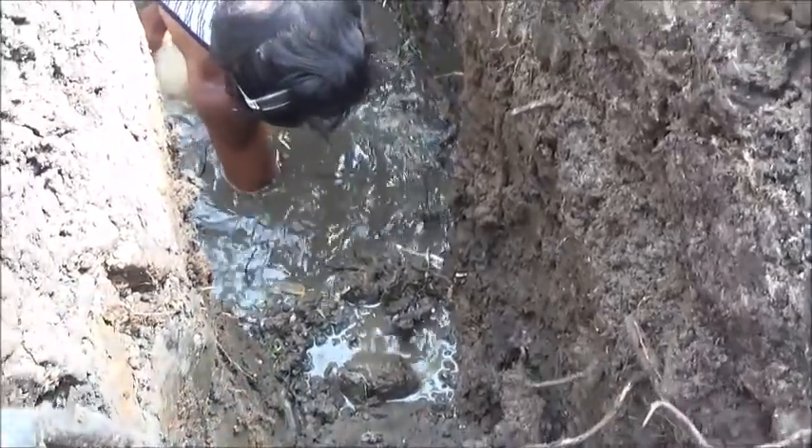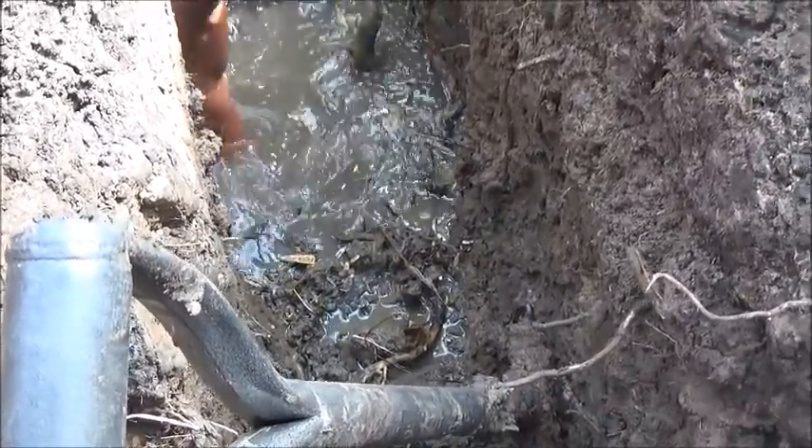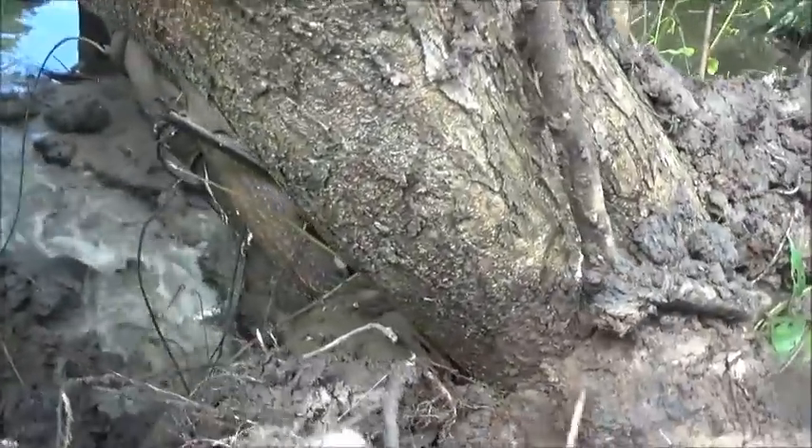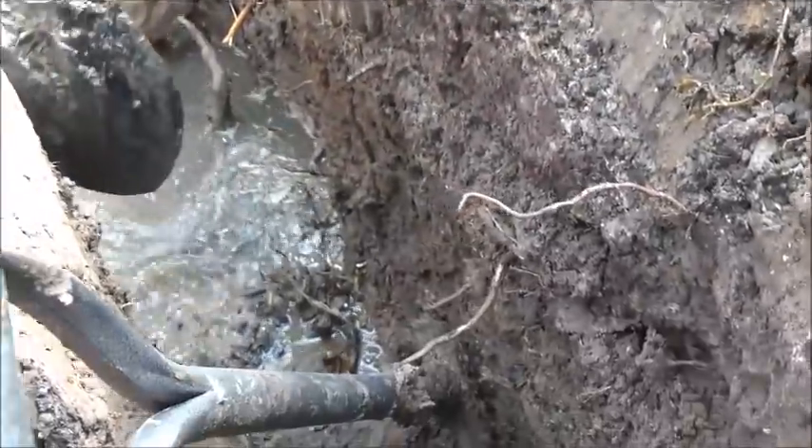Kata's hit pay dirt there. Listen to the sound of that. You can see the flow — that's at least what would be coming out of a six-inch pipe.